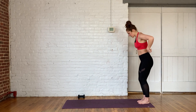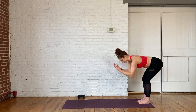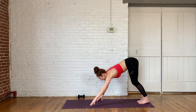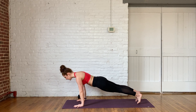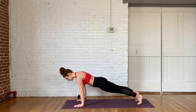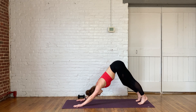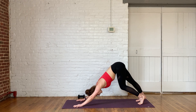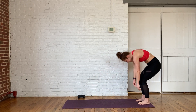Head to the back of your mat. Inhale, reach the arms up and overhead and exhale, take your forward fold. Walk the hands out to a high plank. Hold here — five, four, three, two, one. Send it back down. Check in with the body. How are you feeling today? Let's walk those hands back to meet your feet. Bend the knees, roll up to standing.